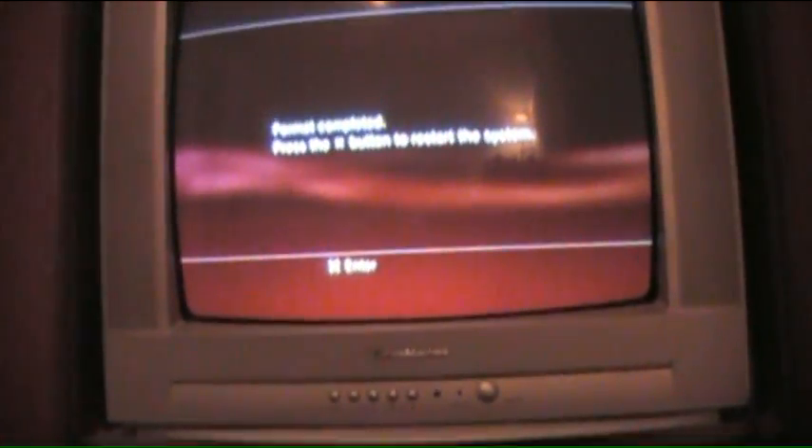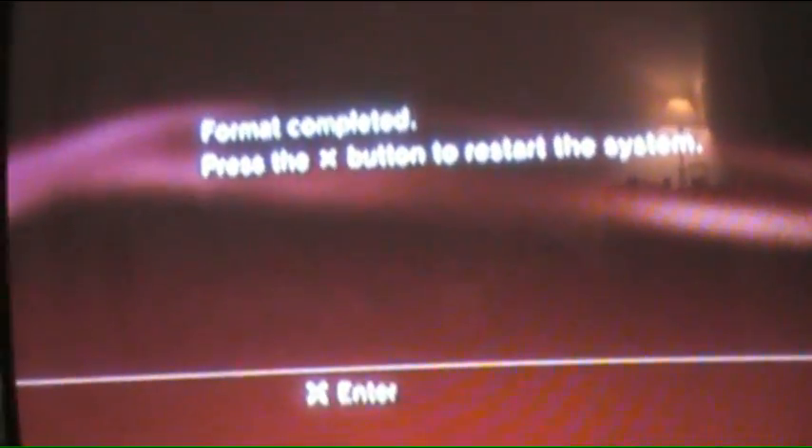Hook the PS3 up and turn it on. The first thing that's going to pop up is that it wants to format the hard drive — press Yes to format. It'll ask are you sure, since it will erase everything, but of course there's nothing on the new hard drive, so say Yes. It takes literally about 10 seconds and the format is done. Then just press X to restart the system.